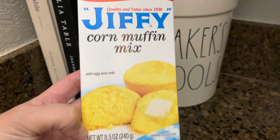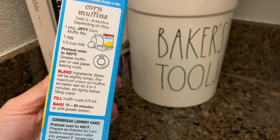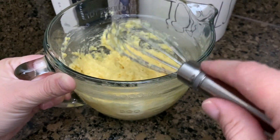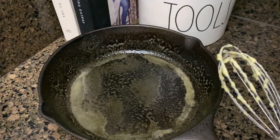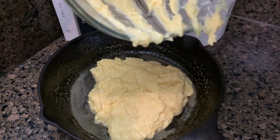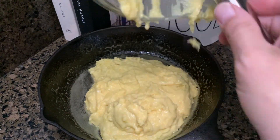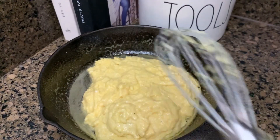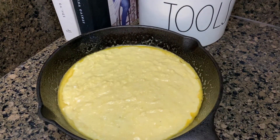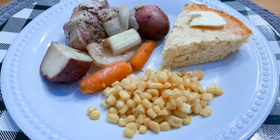To go along with the pork roast, I used Jiffy corn muffin mix and made cornbread in my iron skillet. And that was dinner. I hope you guys enjoyed this What's for Dinner. I know it's been a while, but I'm trying to get back on schedule doing one every Sunday. I really enjoy making these, but sometimes I just like to take a break. If you enjoyed it, give it a thumbs up and I'll see you in the next one. Thank you so much for watching!